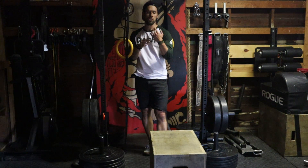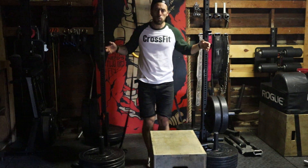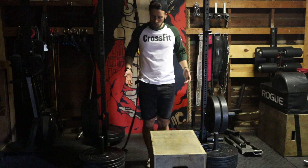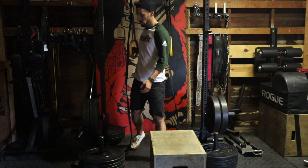Hey guys, this is a video on the support hold position and how to scale it. In the support hold position, what you want is to be able to support your body with excellent posture with only your arms and with your arms straight. That's what we want. So it looks like this.